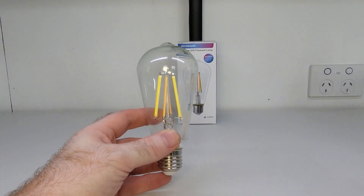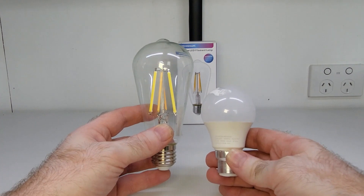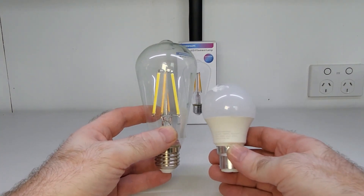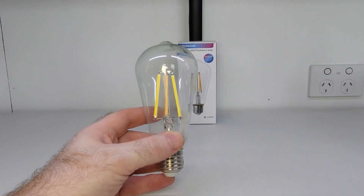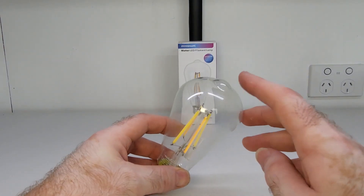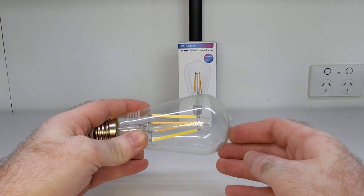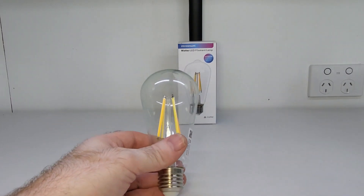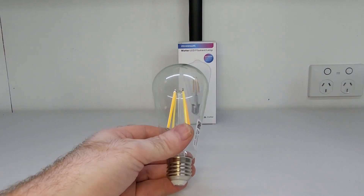It's quite tall in height. If I compare it to another LED lamp like this one, which is a 6-watt LED lamp, you can definitely see a difference in size. I've also noticed it has a glass nipple at the top as well, which is usually for light alignment, so we will take note of that when we test it. The quality does look very good as well, but I would expect that being a Zemismart product.